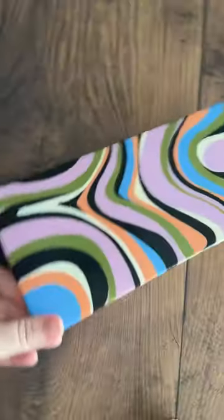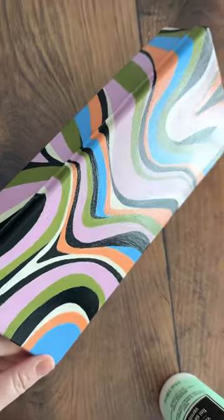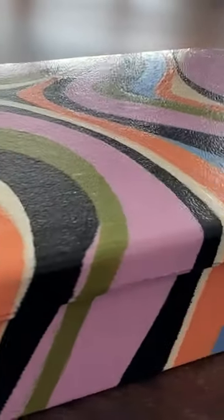I don't know if it picks up on camera, but the varnish definitely made the colors of the paint more vibrant. It doesn't feel sticky or tacky at all.